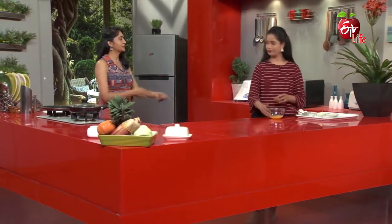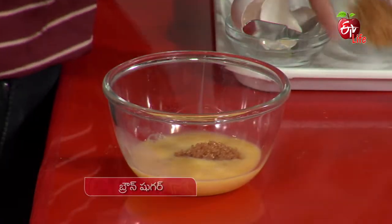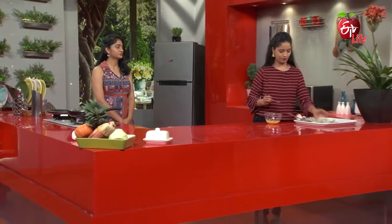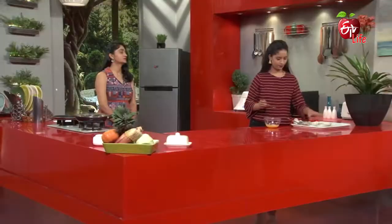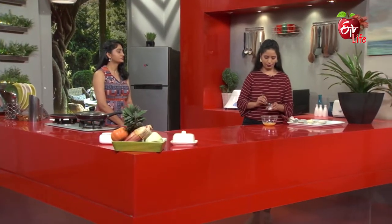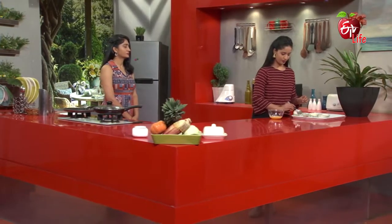We will add some curry and a little brown sugar to the mixture first. Then add a little bit of salt and a little bit of baking powder.